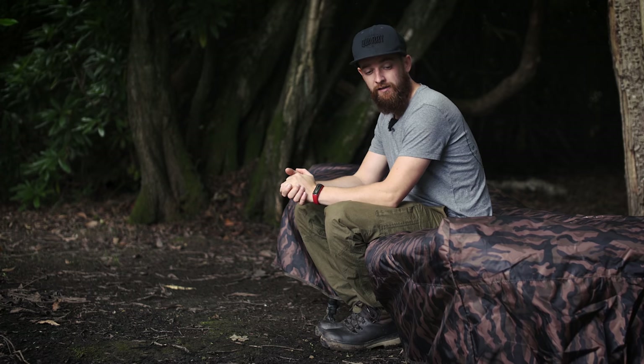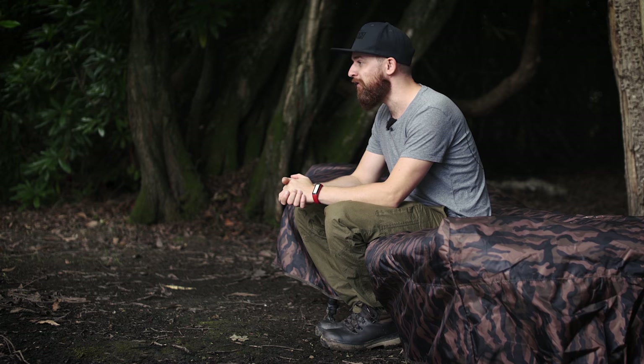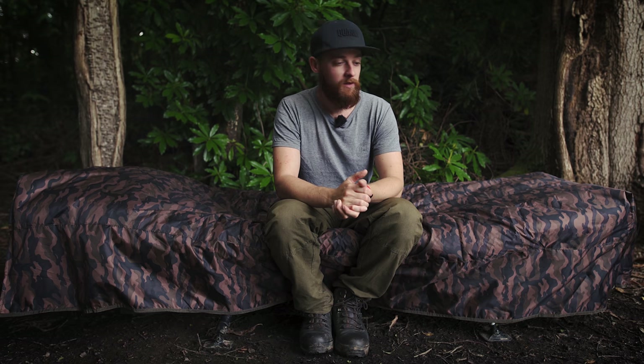Hopefully I've shown that you can actually use a bed chair cover year round, and they are very useful. This has been on my bed chair for a couple of months now and I'd like to think it'll be on there for the rest of the year as well — a really nice product for a whole host of different reasons outlined in this video. If you want any more information, head over to the JRC website, but for now thanks for watching and I'll see you guys again soon.